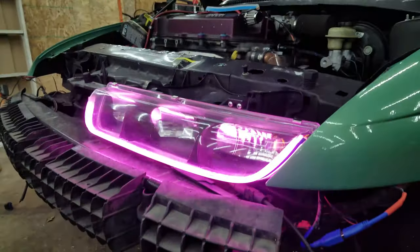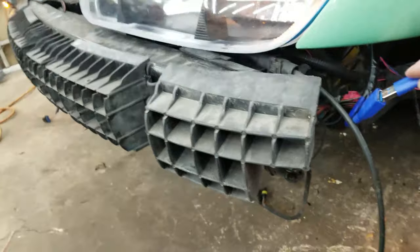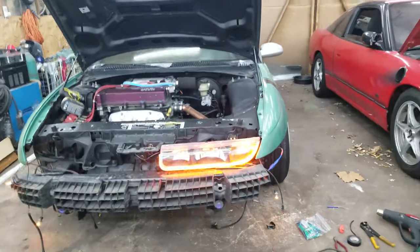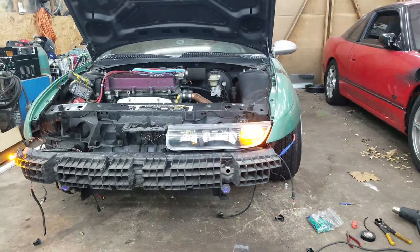I got it wired up and it works — purple LED going around the headlight. The cool part is it plugs in and out with this USB plug, so I can take it off with the headlight. Now I just need to do the exact same thing on the other side. These also go with the turn signals, but right now it's out of time. Luckily I have an adjustable flasher box so I'll be able to sync that up. So far so good.